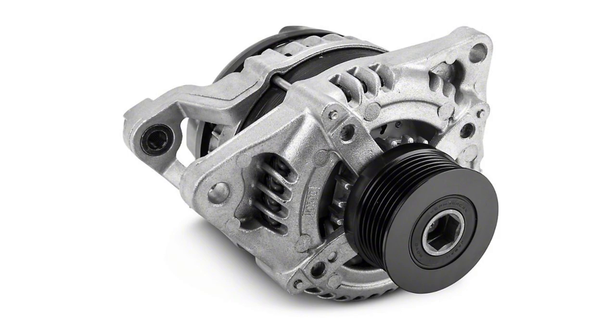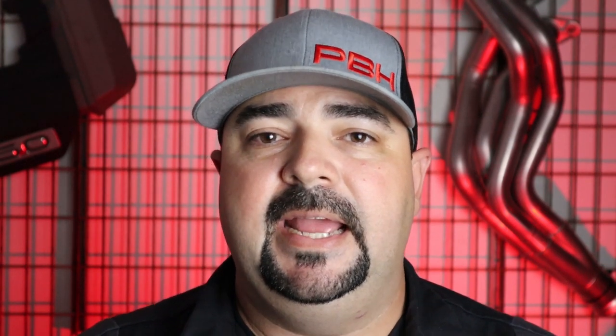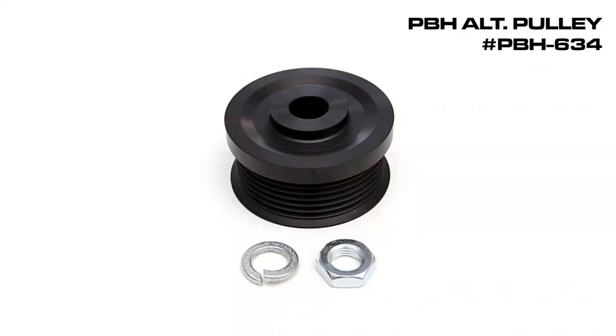We do utilize the Coyote alternator, so you can use an alternator from a 2011 to current production Mustang GT. Additionally, the 2015–2017 F-150 EcoBoost alternator can also be used with our bracket. In all those cases, you've got to make sure you have a clutchless pulley, and you also have to make sure that you have a Mustang pulley on the F-150 alternators to make sure it lines up properly with the belt drive. PBH offers an aluminum pulley, so if you don't have the correct one on your alternator, not a problem — we've got you covered.